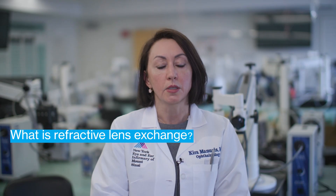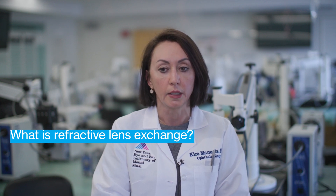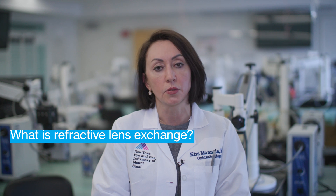My name is Kiara Manousis. I'm an associate professor of ophthalmology at New York Eye near Mount Sinai. If you're intolerant to contact lenses, unable to wear them, feel that your eyes get gritty, irritated, or dry, and your visual acuity is not as good as you would like with your glasses, there are other options to consider.